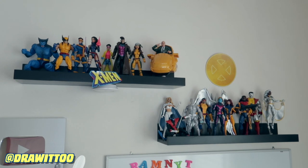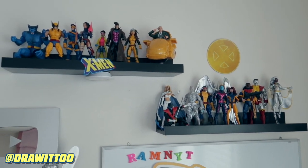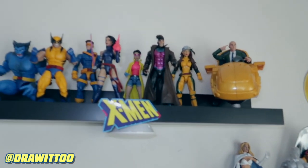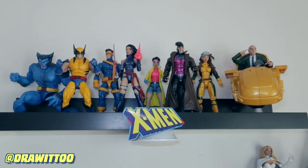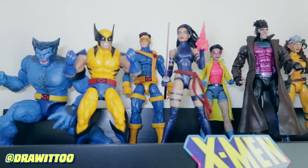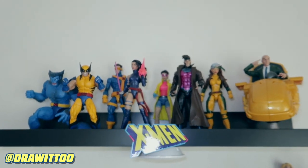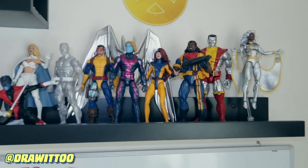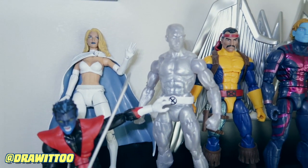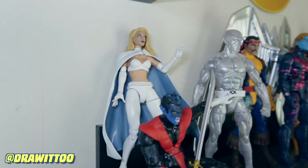Here are my two main X-Men shelves. This used to be just the blue and gold strike teams from the Jim Lee era of X-Men. However, because of running out of space I've decided to put a whole bunch of other X-Men along with them, so it's not quite Jim Lee era anymore. I do have that Cyclops and that Rogue that I bought for retail price - surprising, really crazy how expensive they've become. In here you'll notice a couple of characters that are out of place - Nightcrawler belongs in Excalibur.